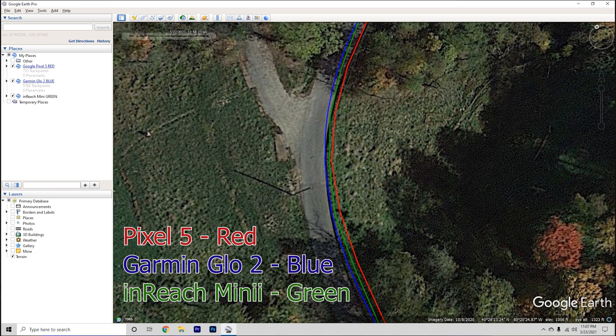The first is a small bend where the Pixel 5 went off on its own. The second is a very sharp turn where the Pixel 5 did the worst. The inReach was pretty spot on, and the Garmin Glow with its enormous amount of data points made an excellent and crisp path. Lastly, there was a curve on a hillside that had all the devices showing their location on the guardrail.